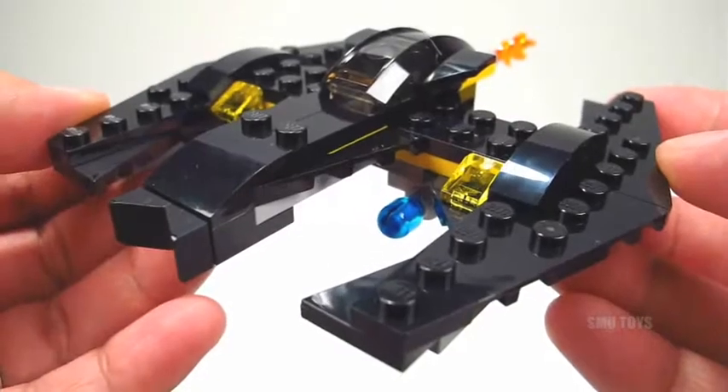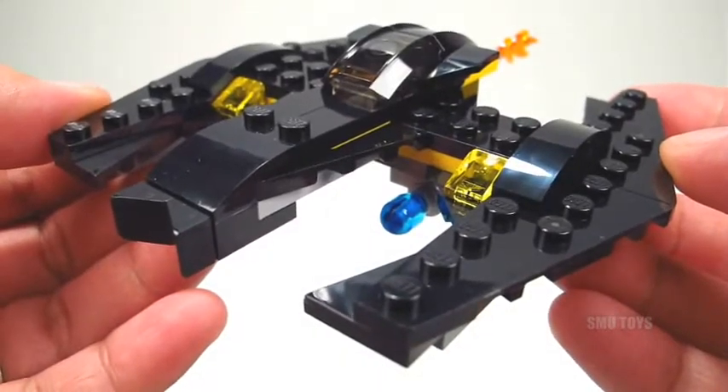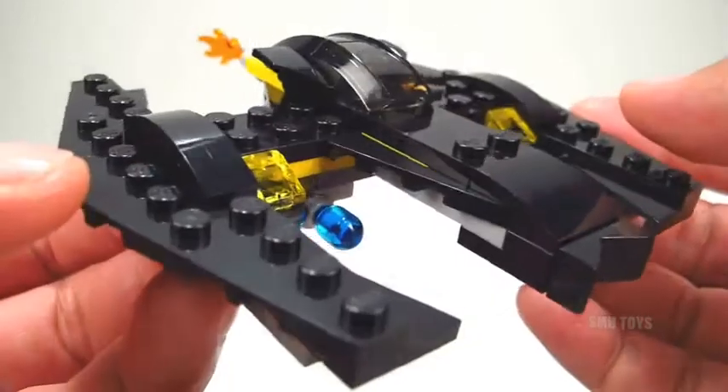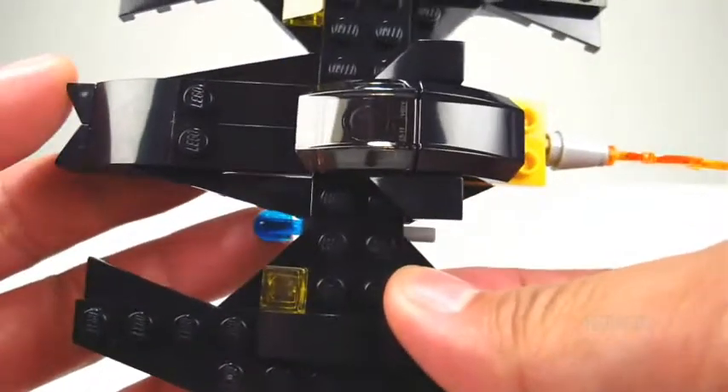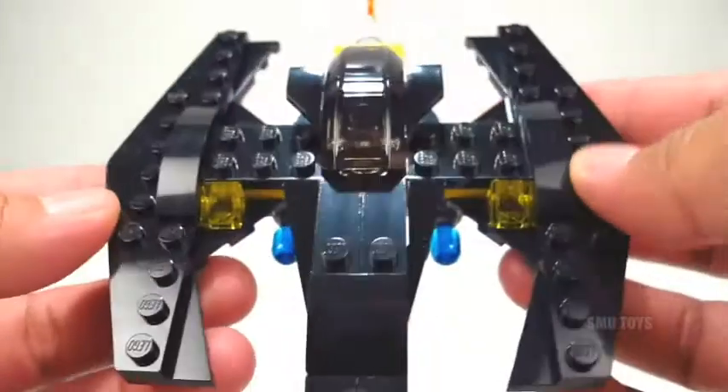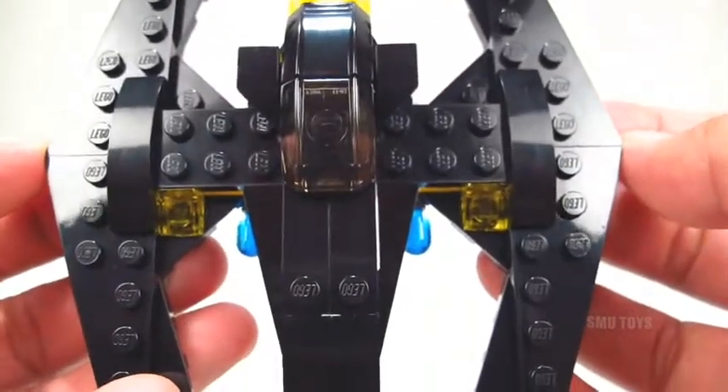What's up guys and gals, LEGO fans, here we go with the DC Comics Super Heroes Mini Batwing. This is a cool little mini build version of Batman's Batwing. It measures about 5 inches long from the nose to the end of the flame, and about 4 and a half inches wide.